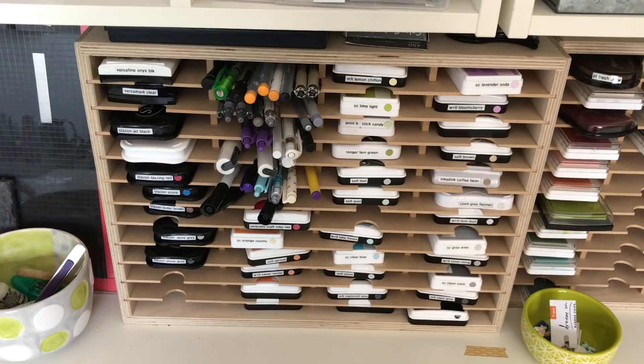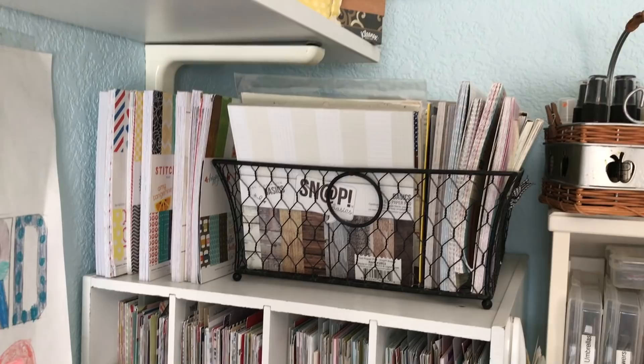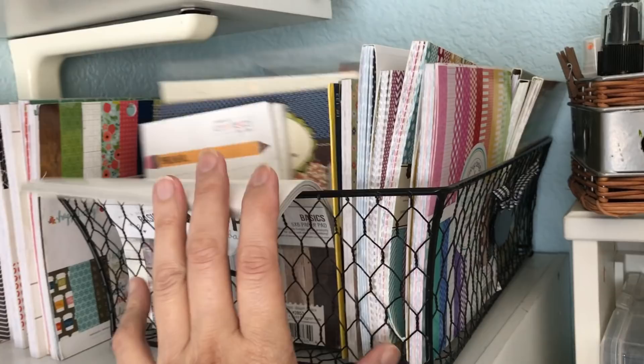I've got all the different colored Stays-On inks, which I don't use all the time but they're there if I need them. My black was dry so I need to get a new one or find a reinker. In my new room I'm hoping to have a U-shape scrap area — probably this desk plus two on the sides — part of that for when people come to scrap, and I'll have more wall space. I love keeping my six-by-six pads up here in this basket, with overflow next to them.